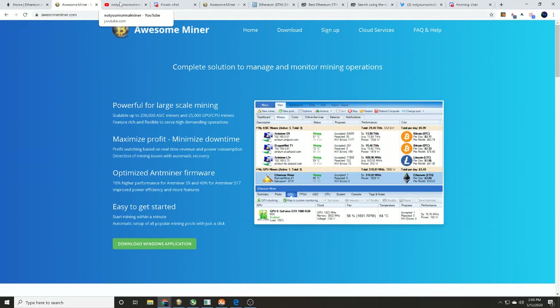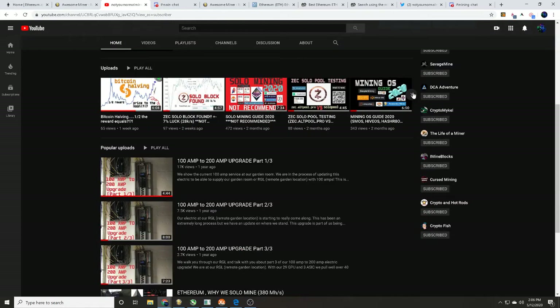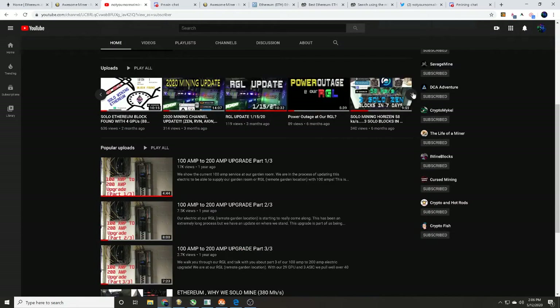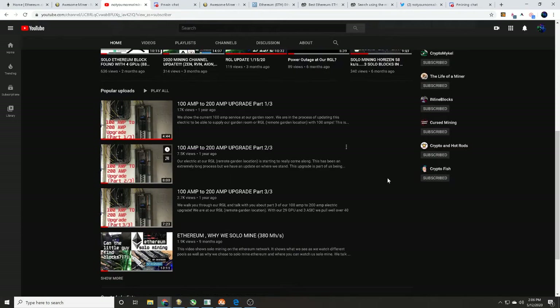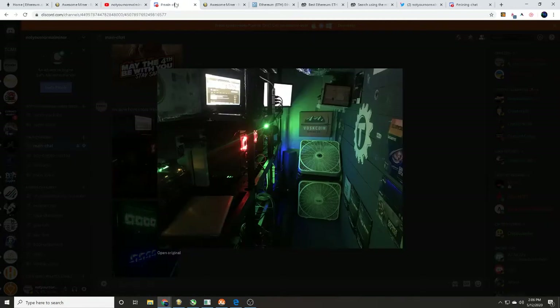We are a cryptocurrency mining-based channel focusing on pool testing, overclock setting testing, and miner program testing. We also built our remote garden location specifically to show you everything we did as far as scaling up — heat removal, electrical upgrades — and when we say scaling up, that's multiple GPU and ASIC mining rigs.